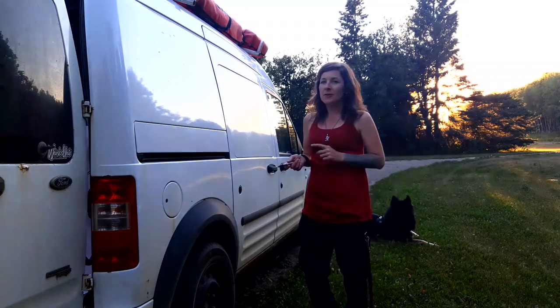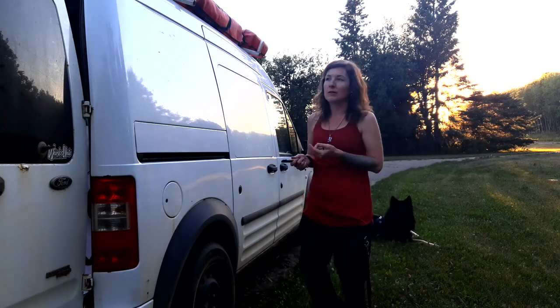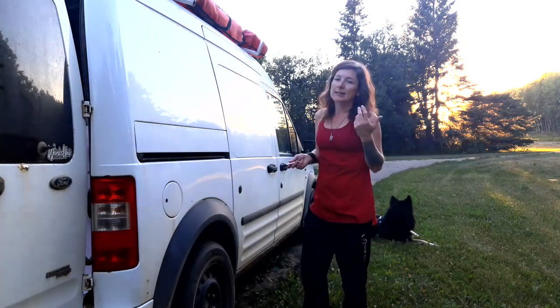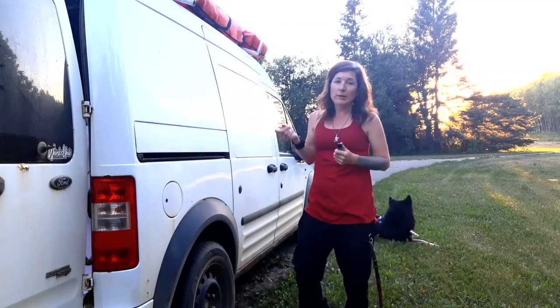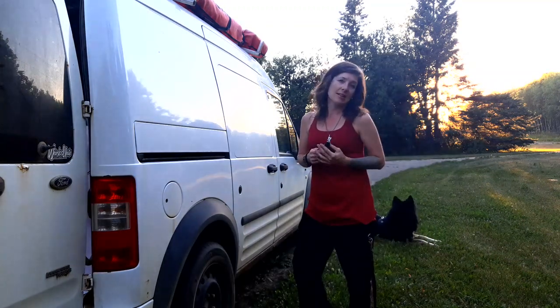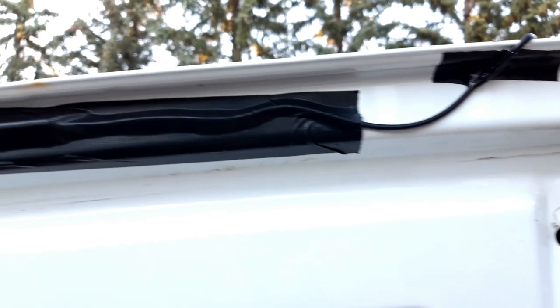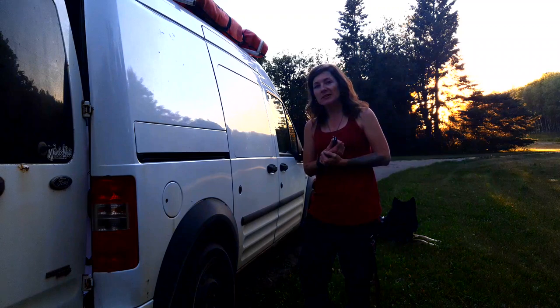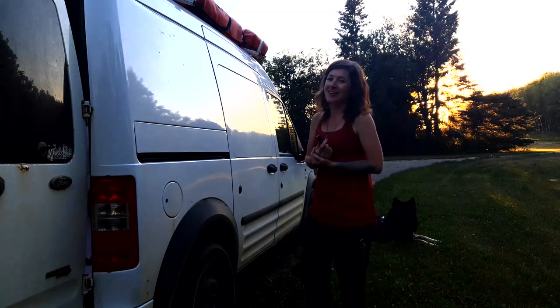I could have gone a step further and drilled another hole on the outside of the van for the wire, but I didn't see much point in that and just put the wire over top of the door and used some duct tape to keep it in place, which I will eventually replace with white duct tape that is a little less conspicuous when I can find that.